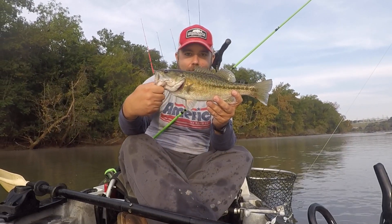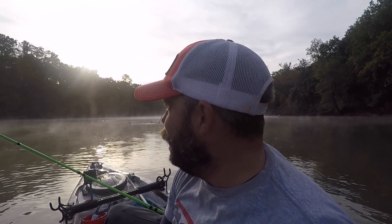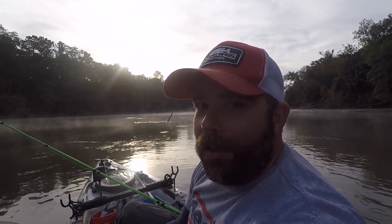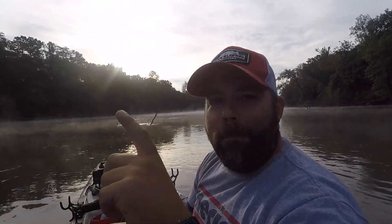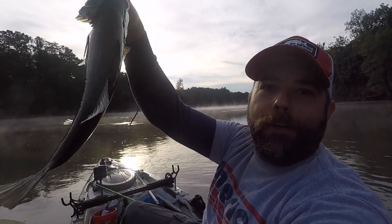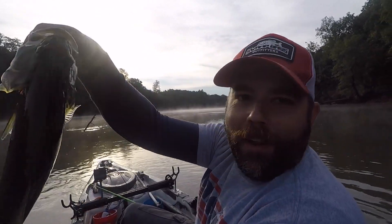All right! Nice little spot. Interesting thing happened on that fish — I was buzzing it along, the fish hit and missed. I reeled in, reached back to reset my camera, and I guess that lure was floating down in the water. The fish hit it while it was just sitting there in the water. Nice little spot — let's get him back in the water.